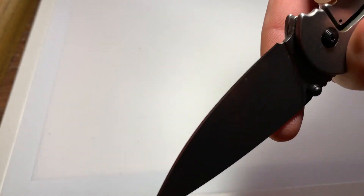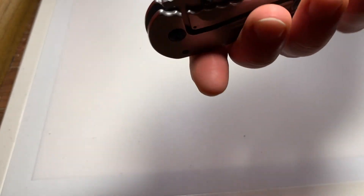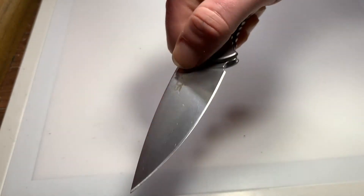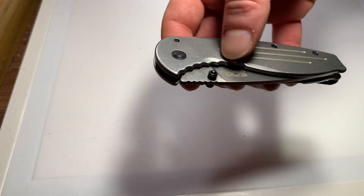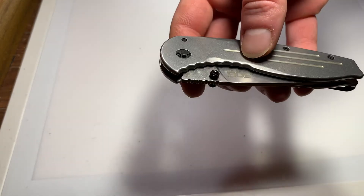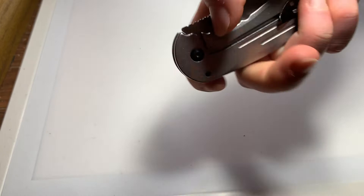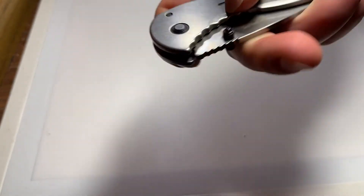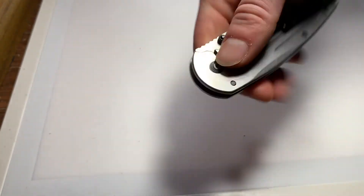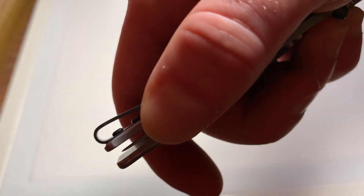The frame lock locks right where I want it to. Once in a while it gets pretty sticky and doesn't disengage well — not sure why. The action is smooth and came that way out of the factory; I didn't have to take it apart and grease it. The centering of the blade is pretty much dead center — doesn't get much better than that. The pocket clip is deep carry and works pretty well. The screws are not recessed but aren't protruding too far. Overall the fit and finish is pretty nice.